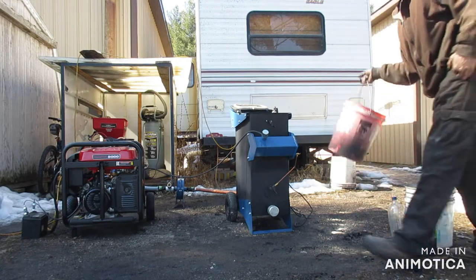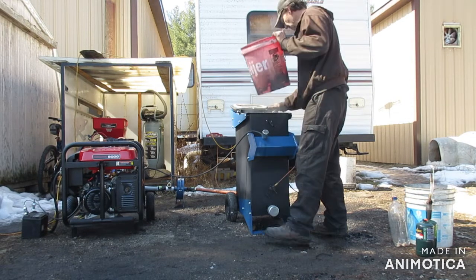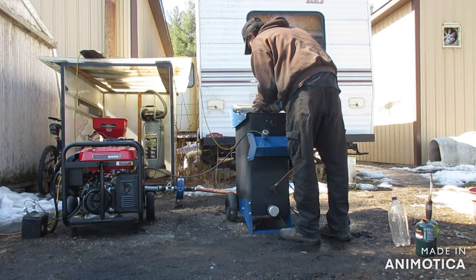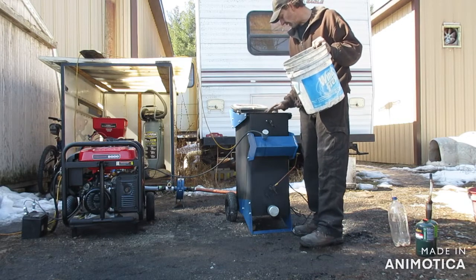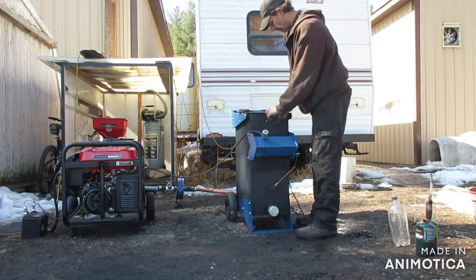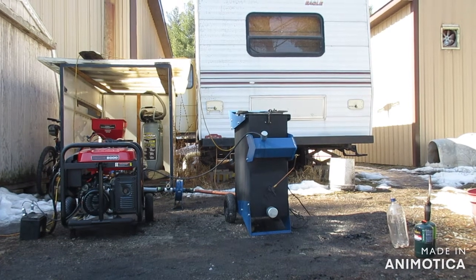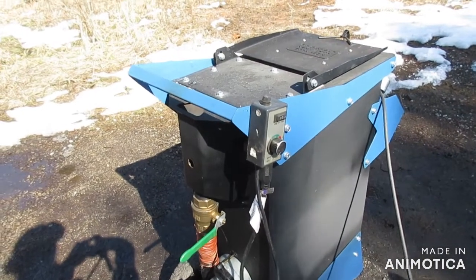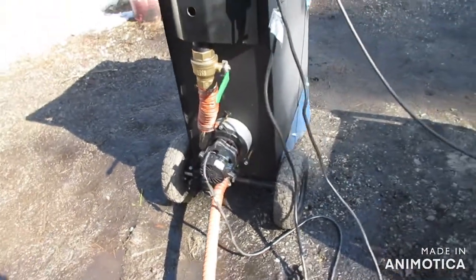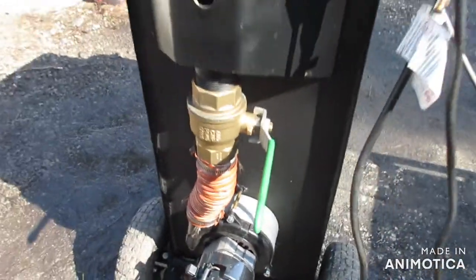I'm going to leave the cap on loose just so we can relieve some pressure in case it over-pressurizes. Next is to put fuel in it. I already have some fuel — I've been running this. There's 5 gallons, probably about 7–8 gallons that I put in there, but it wasn't completely empty. As you can see, I've got a speed control, and that's because this blower is extremely powerful. I do recommend getting a speed control; however, you can control the output by this valve, but it's harder on the motor.